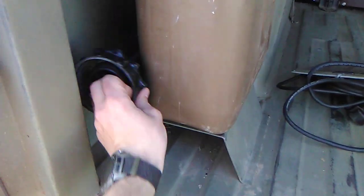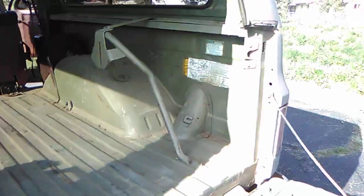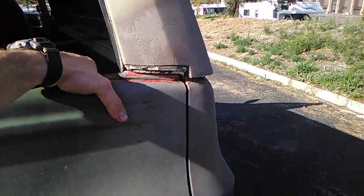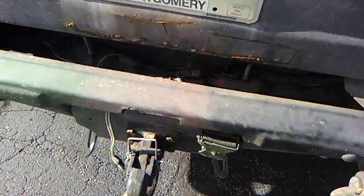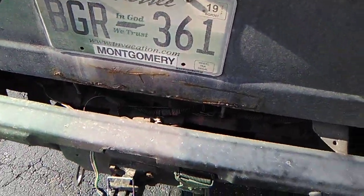The jerry can comes with a spout too. This side door sometimes has a hard time latching, but it's doing fine today. It's also got a trailer hookup so you can tow stuff behind it.